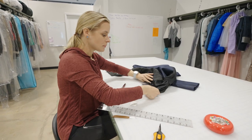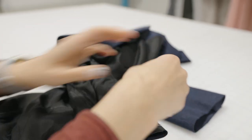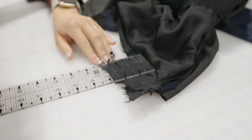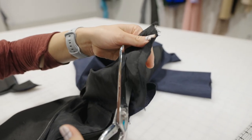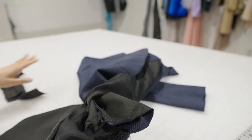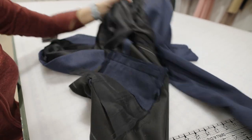Last cut. Let's flip over to the other side and again continue to remove that same amount — that two and a half inches. I'll mark that out for us. Next up, we're going to press, tack, and close our lining hole. Let's meet over at the iron again.